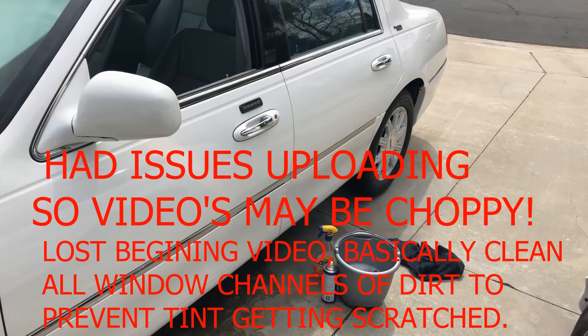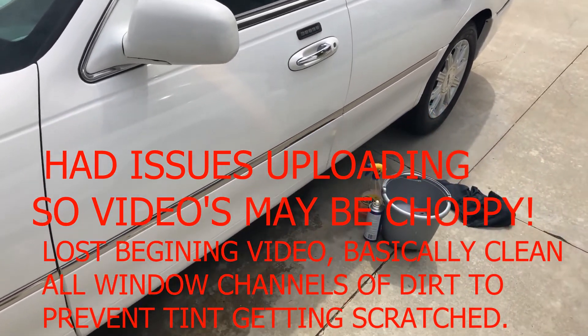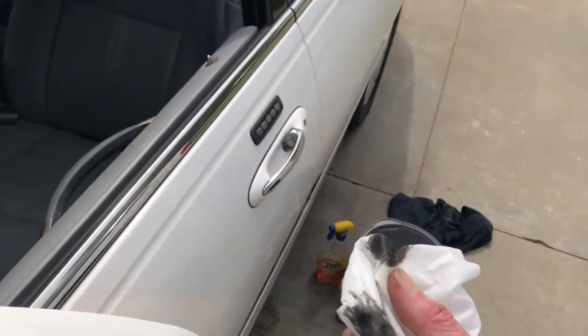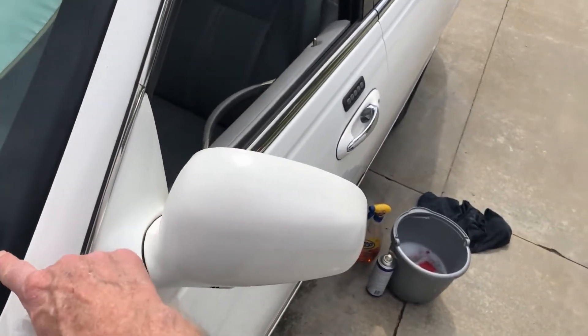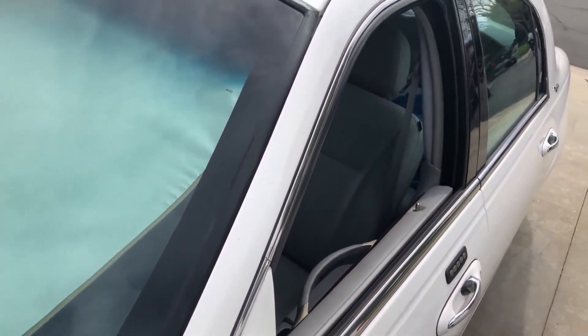I got a little sidetracked. I got the windows all cleaned out, and then I started noticing the trim on this car was just really dry. So what I do is take some lacquer thinner, put a little bit on a rag, and rub it on there. A lot of that wax polishing compound gets on this black trim and you can't get it off.